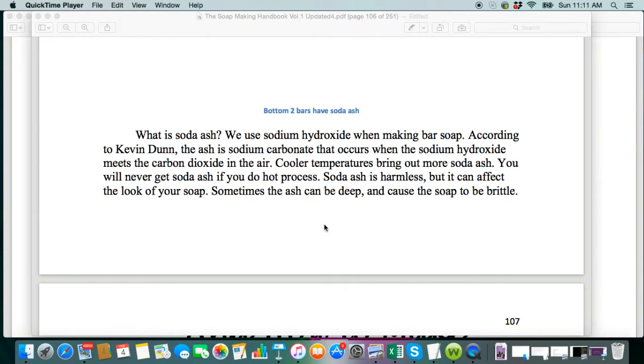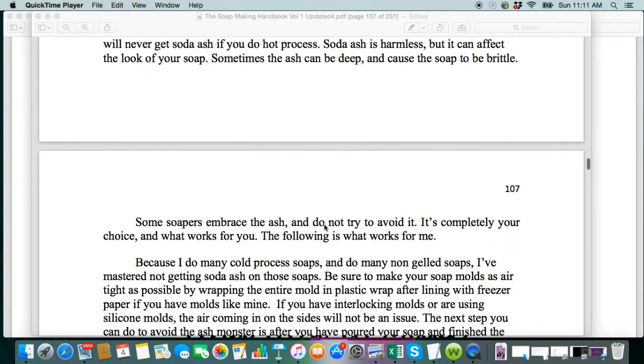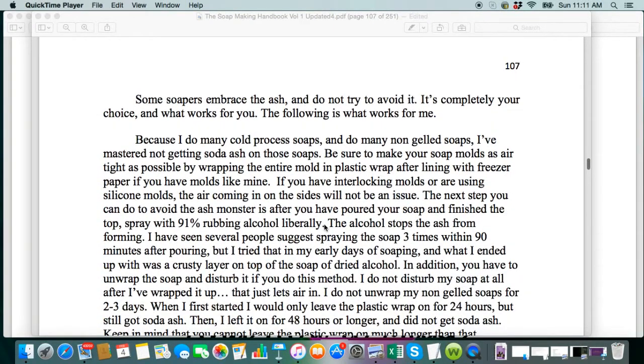We use sodium hydroxide when we make bar soap, and according to Kevin Dunn, the author of the Scientific Soap Making book, the ash is sodium carbonate that occurs when the sodium hydroxide meets the carbon dioxide in the air. Cooler temperatures tend to bring out more soda ash, and you will not get soda ash if you hot process. Soda ash is harmless, but sometimes it can affect the look of your soap, and sometimes the ash can be deep and cause the soap to be brittle, so just expect that could happen.